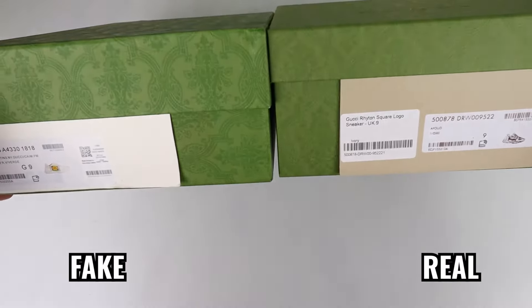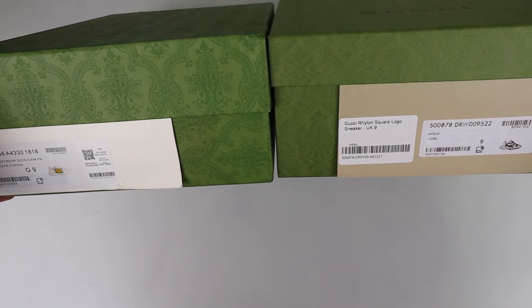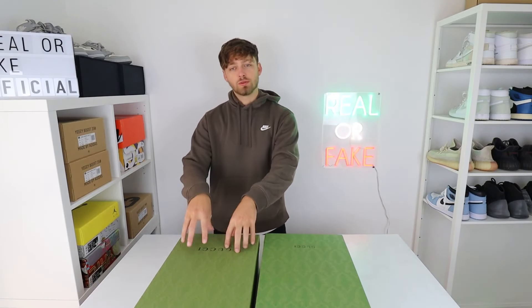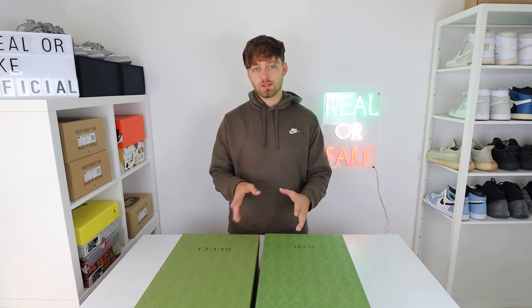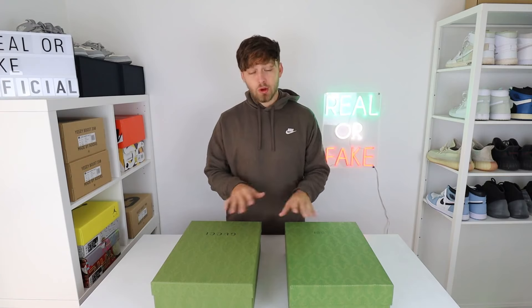If we spin the shoes around to the side and take a look at the labels, there are obviously differences here. The retail one is printed on a darker cardboard. However, these have probably varied over time — this is the most recent release from the retail one, and I believe the fake one is based on an older release. So just look out for things like that if you're trying to legit check the two pairs. If you've got a brand new pair, the label should look like this.